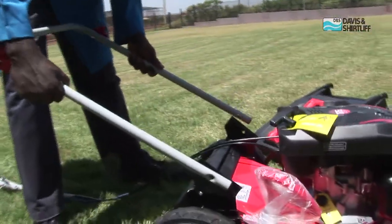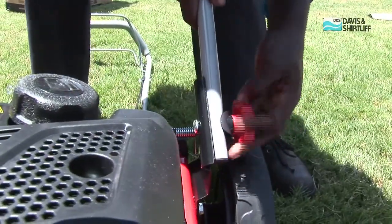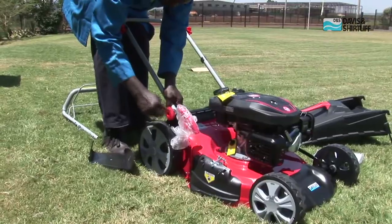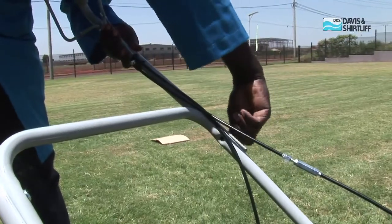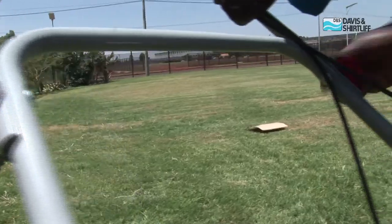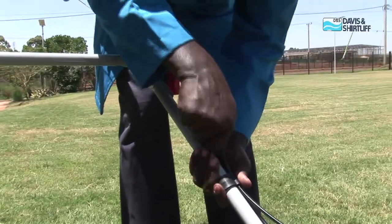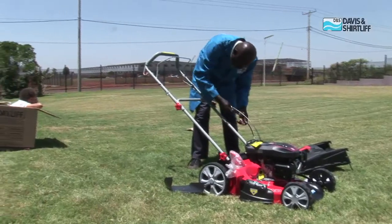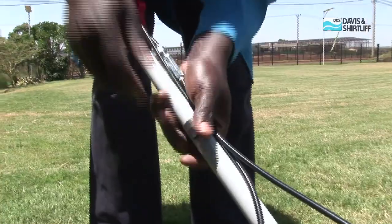Once you have the unit out of the box, the first thing to do is to fix the handle using the fasteners provided. This is a simple process and shouldn't take you long to do. Next, ensure that the control cables are well positioned using the clamp provided.